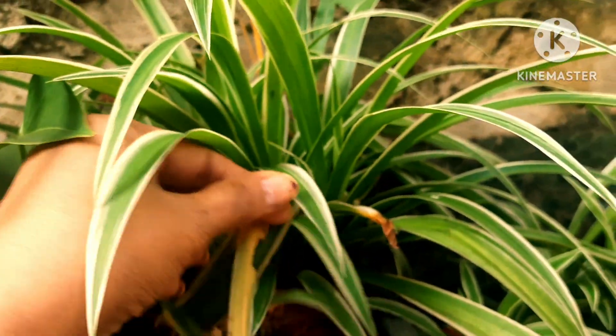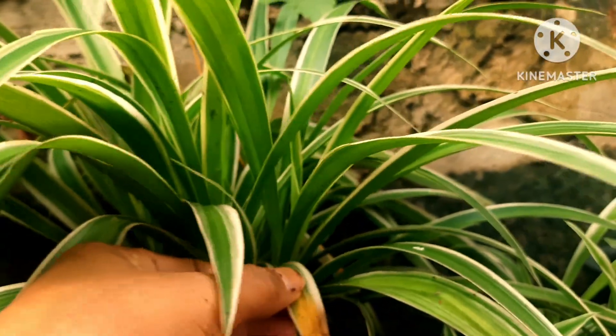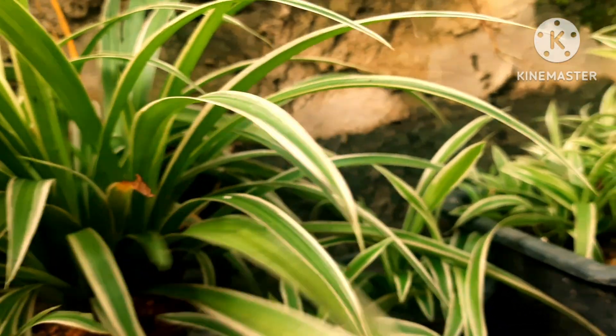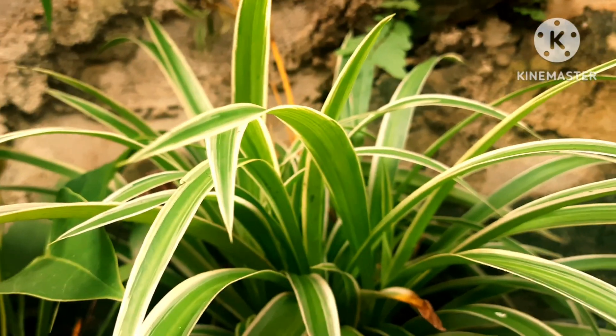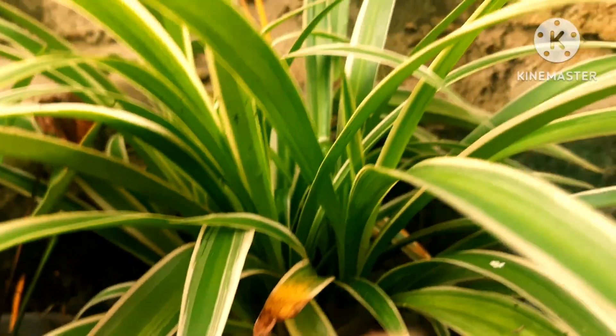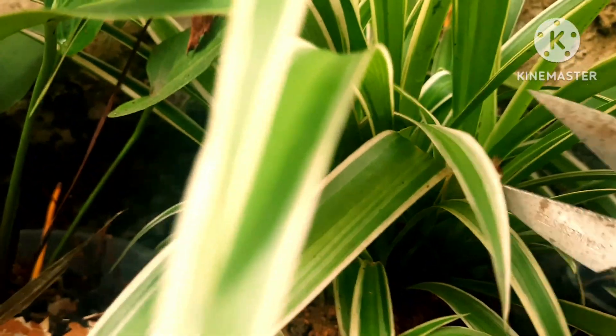If you have not watered the plant enough, you can see the same brown tip problem as well. So in my case the cause is different — but underwatering can also show this brown tip problem. Let me tell you what you can do to prevent this common issue.